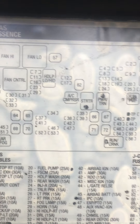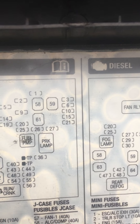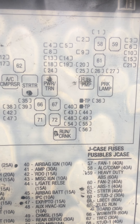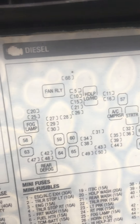Over here, these main fuses — you need the start relay, powertrain relay, run-crank relay, and fuel pump relay. Those are the main ones you need.